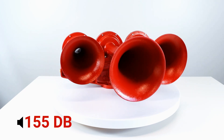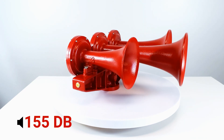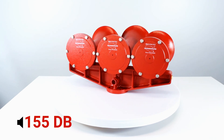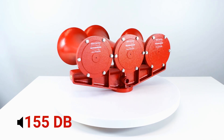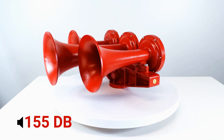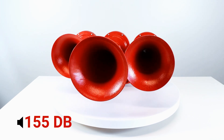The triple trumpet USA train horn adds an additional smaller nine and a half inch horn onto the two horns of the double trumpet train horn. While only being slightly larger at 19 and a half inches wide and nine and a half inches in height, the result is a slightly increased decibel level of 155.